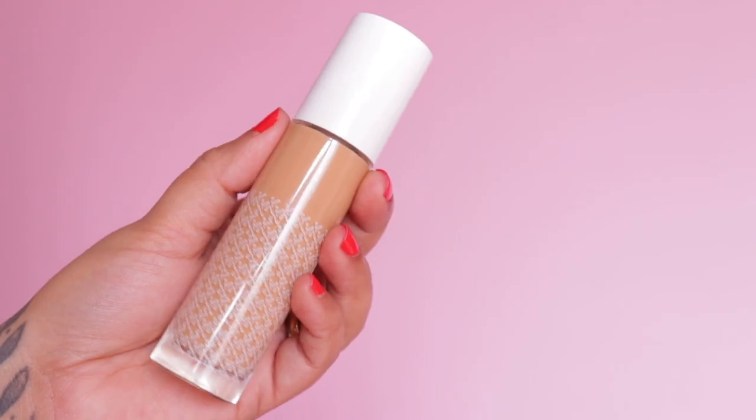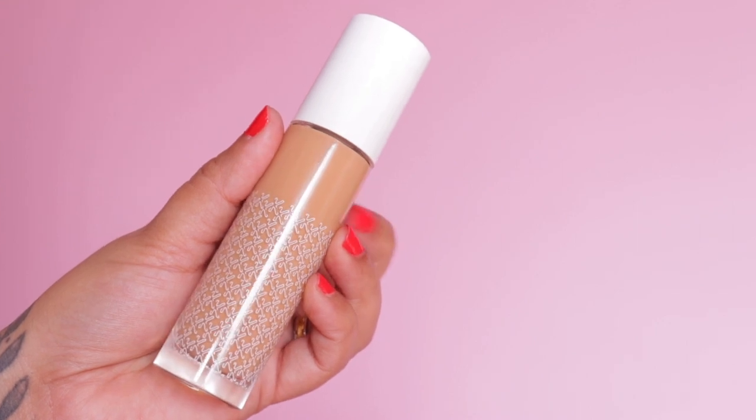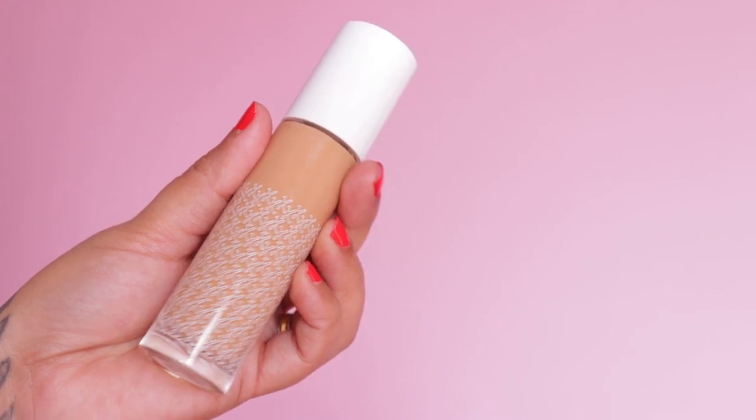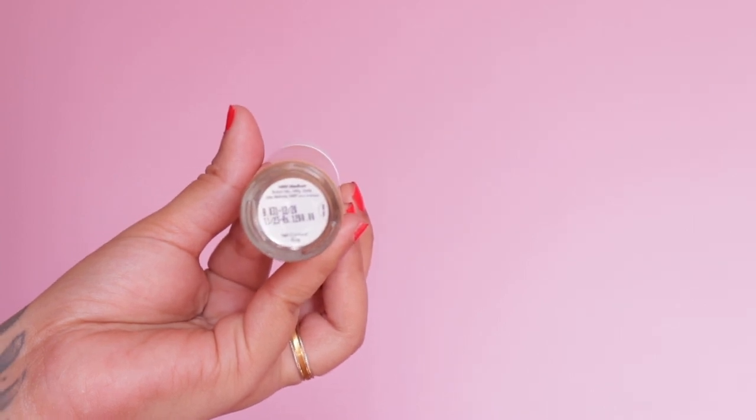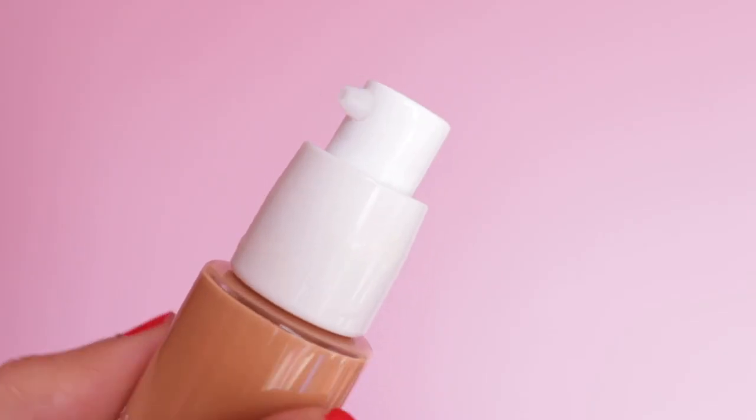They offer a total of 20 shades. The packaging is a nice glass bottle with a white cap. At the bottom you have the shade name and number with other details, and this foundation comes with a pump.